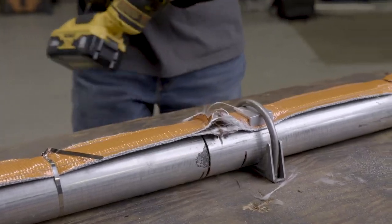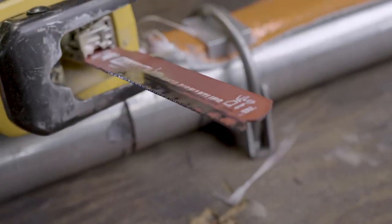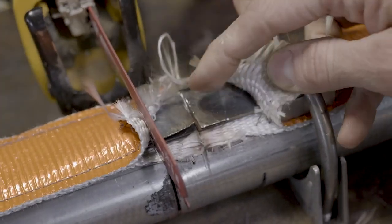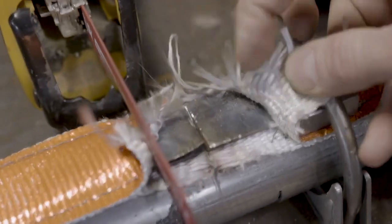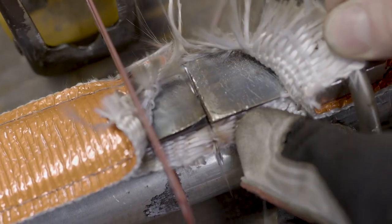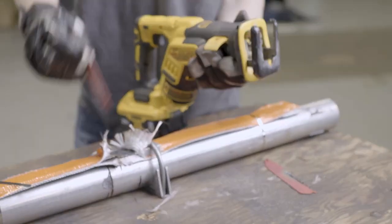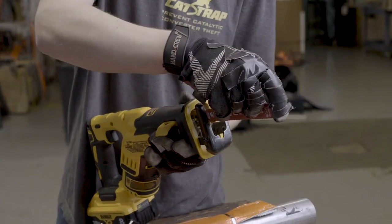After four minutes trying to cut through the cat strap, you can see that the blade on the saw is completely dull. We have made some progress cutting, but a thief would need to switch out that blade in order to continue making any more progress. We're going to put on a new blade and see how much longer it takes to completely cut through the cat strap.